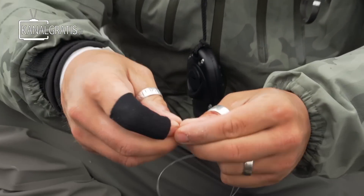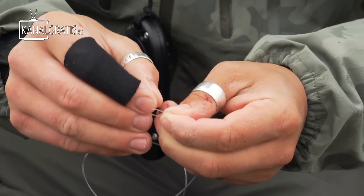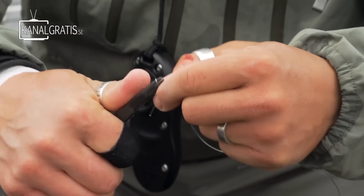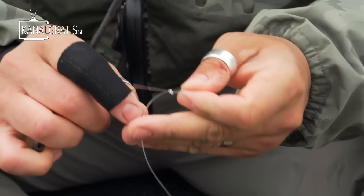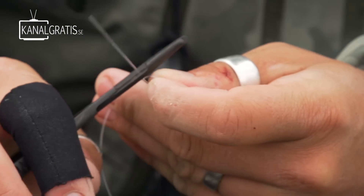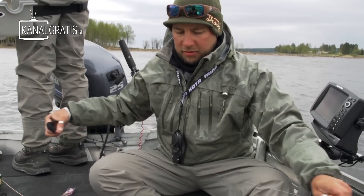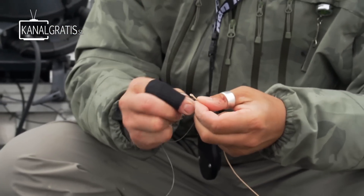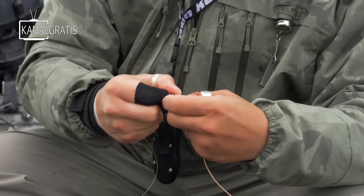What you do is make a perfection loop on the end - this is really easy to find on YouTube. Make a loop like that, pull it up, and to tighten you can put something in here and really make it tight. When you've made the knot correctly it will be at a 90-degree angle on the existing tippet. You can cut it pretty tight and put it into the loop of the fly line, then loop it onto the other one and pull it tight.